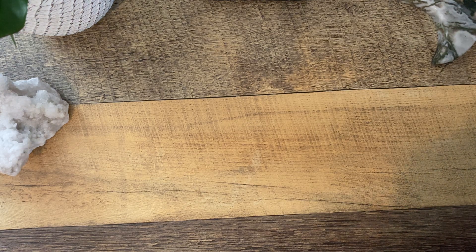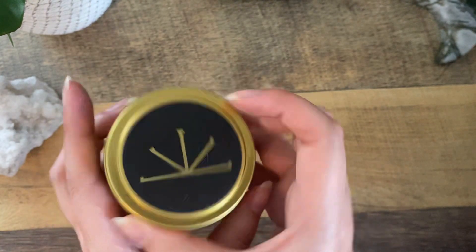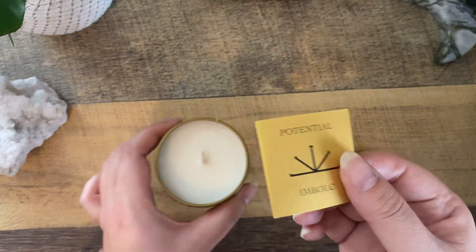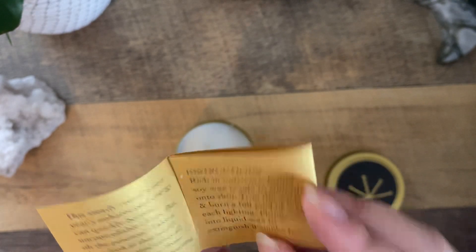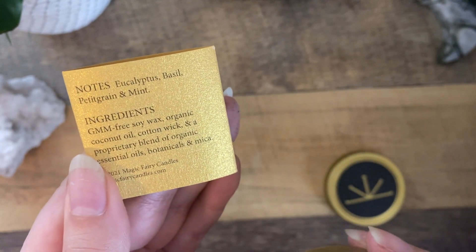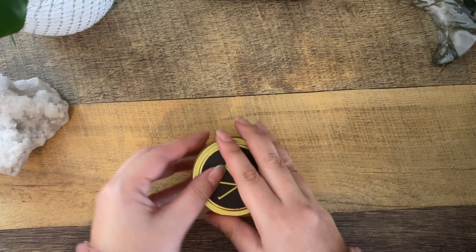And we have one more item in the box — we have a candle here by Magic Fairy Candles. It's got some kind of design or sigil on it. We've got a candle specifically for Imbolc. I love this — I can really use this for spell work for Imbolc and it smells really good. The scent notes are eucalyptus, basil, petit grain, and mint. That smells delicious.